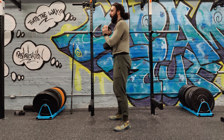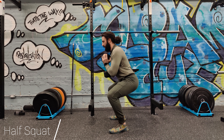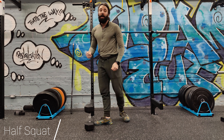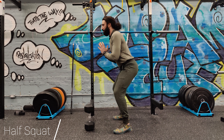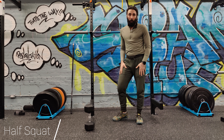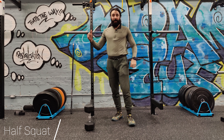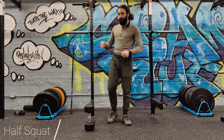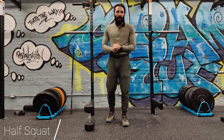Next up is the half squat. This is where your hips and your knees bend to about a 90 degree angle. There are a couple of benefits to this. One is that it's usually a safe zone — you can get low enough to get good activation of the quad muscles and a little bit of the glutes while maintaining a safe neutral spine. There could be sport performance reasons as well; some sport-specific movements benefit from overloading in that half squat position.